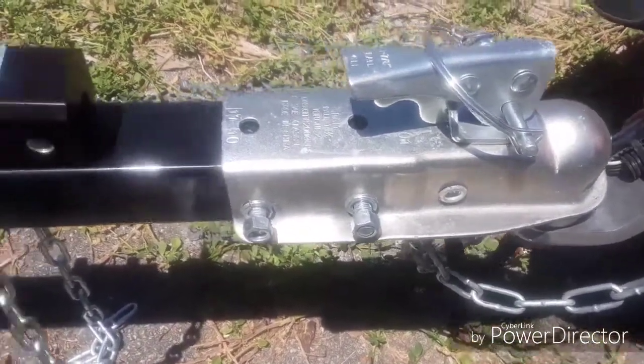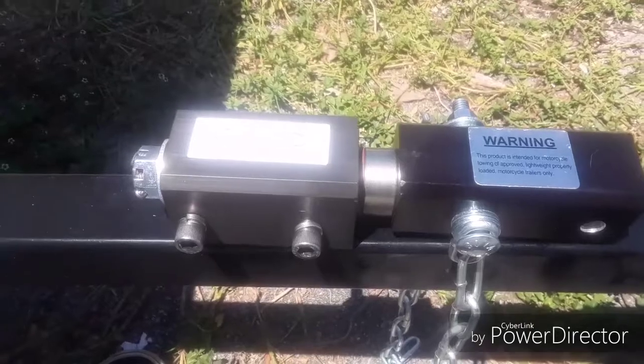We have here a standard coupler, and we have here a swivel coupler.